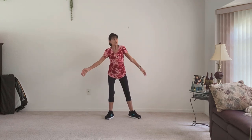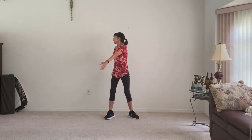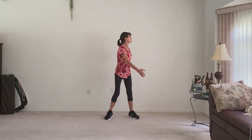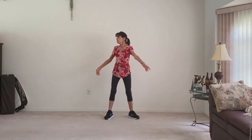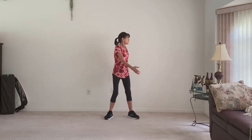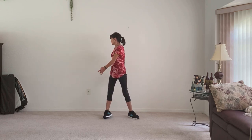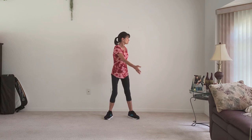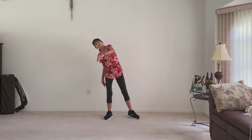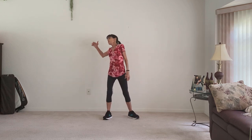Now we're just going to gently twist to the side. Deep breaths, energizing our body. And take your head over your shoulder just to start to unlock the neck and shoulders. Let's get into those shoulders and just go swimming through the water. Deep breaths.